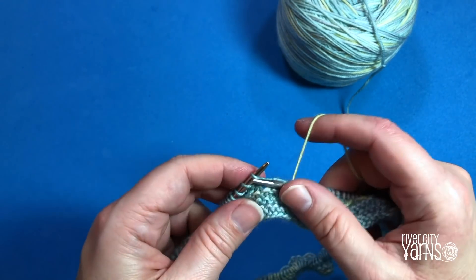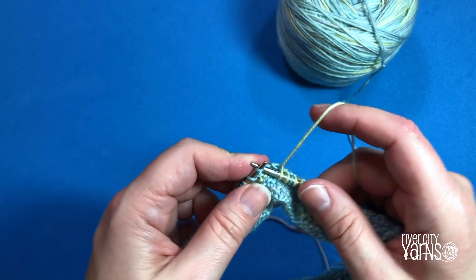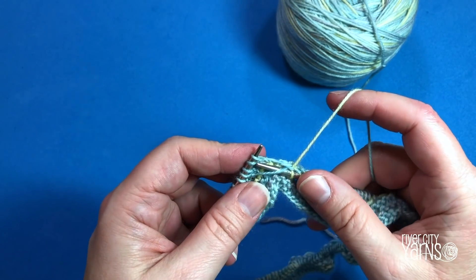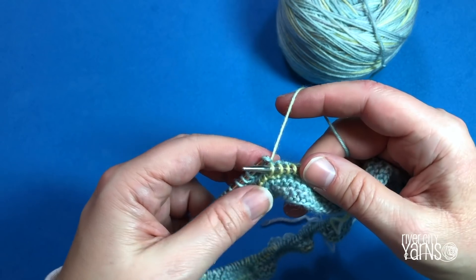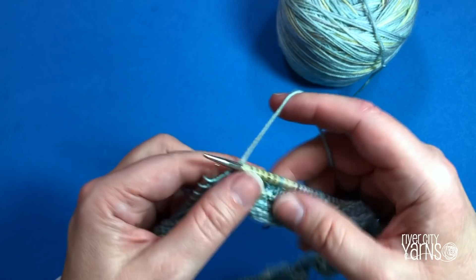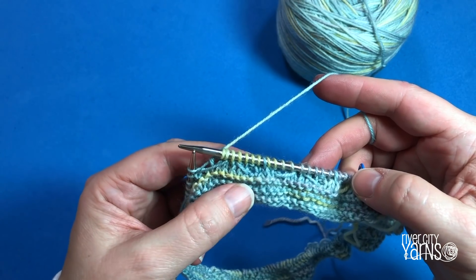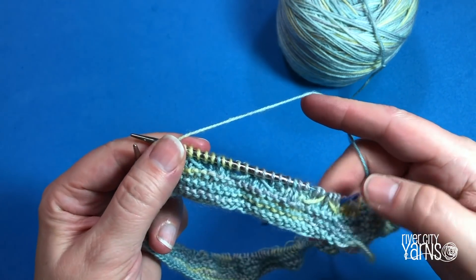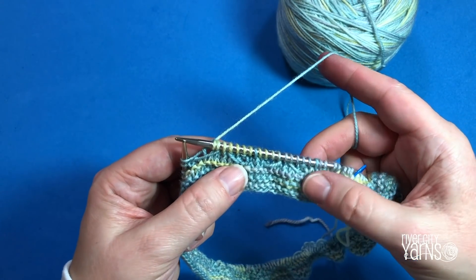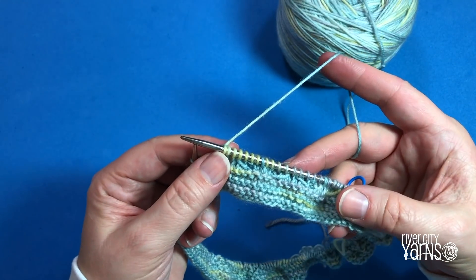One more time for clarity: knit two, stick your needle under the float, knit the next stitch and bring the yarn forward and under the float to make that peak. That's all the technical components of the pattern. We love this cowl and have done it in lots of different yarns — the variegated yarn with the peaks and ridges looks absolutely stunning. Enjoy!